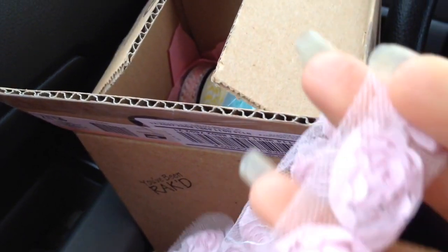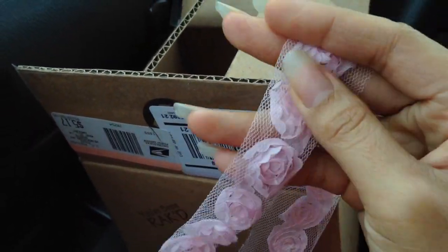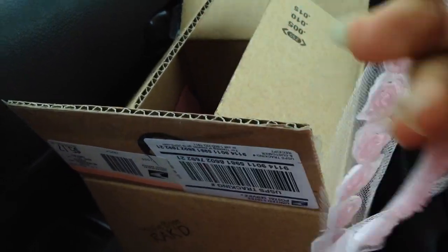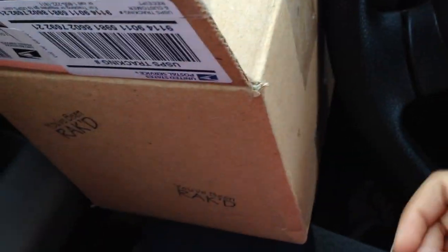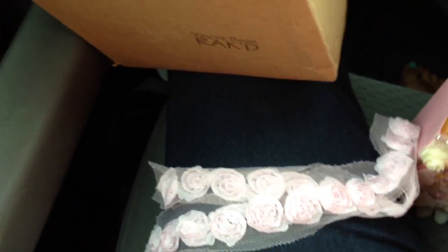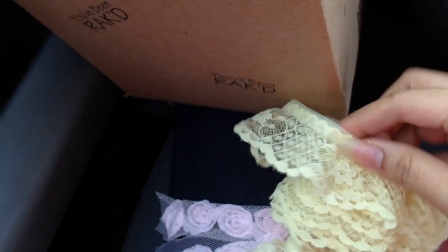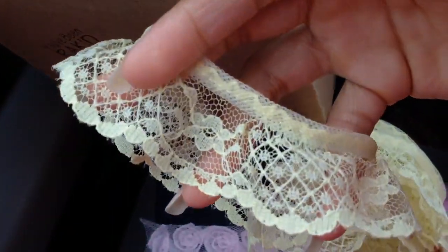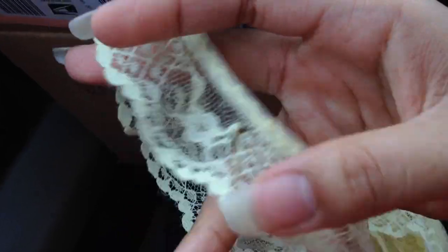She sent me some trim — look at that, this trim is so pretty. This would be so cute to use to make baby headbands with. So there's a bunch of that trim. And look at this trim — it's some yellow lace trim. That's so pretty.